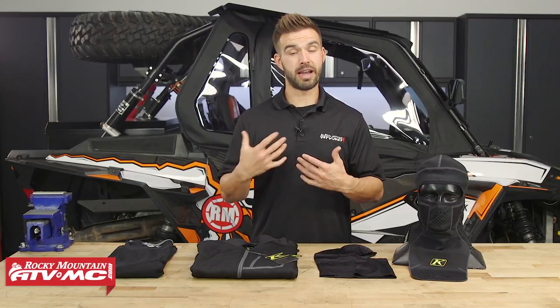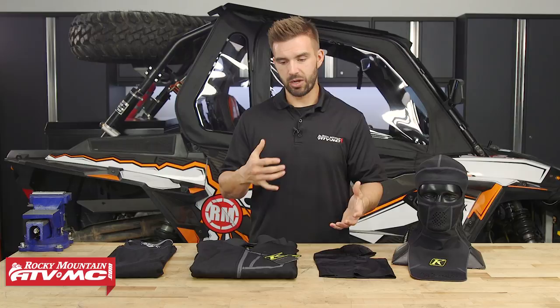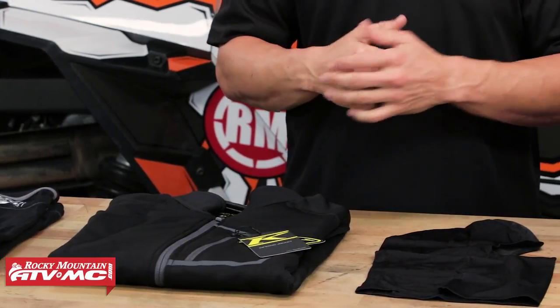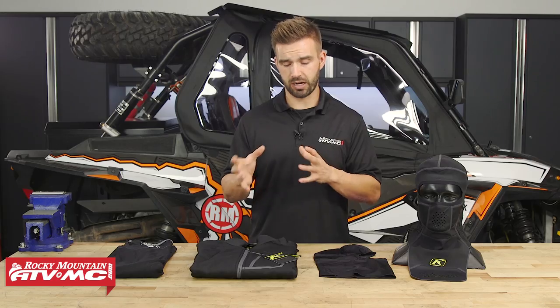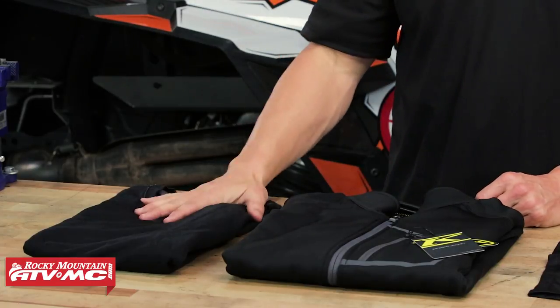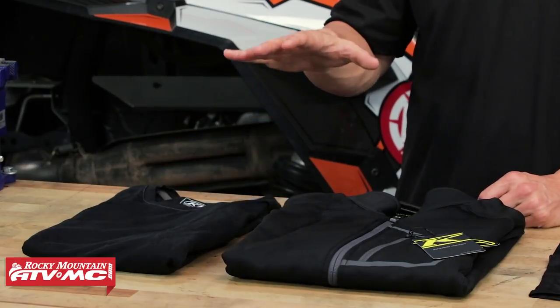For my fourth tip, it's going to be layering. This is something I see people still struggle with a lot. Remember that when you're out riding around in cold weather in your UTV, you're going to be outside your UTV sometimes as well, so you want to make sure you're layered correctly to stay warm in those cold temperatures. When it comes to layering, it's pretty simple: you're going to have your base layer, your mid layer, and then your outer layer. Starting with your base layer — it's going to fit a little bit more snug to your body and that's going to help wick away moisture and keep moisture off your skin to help you stay warm.